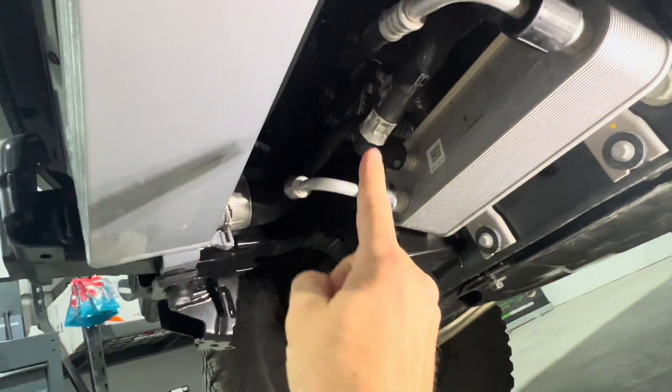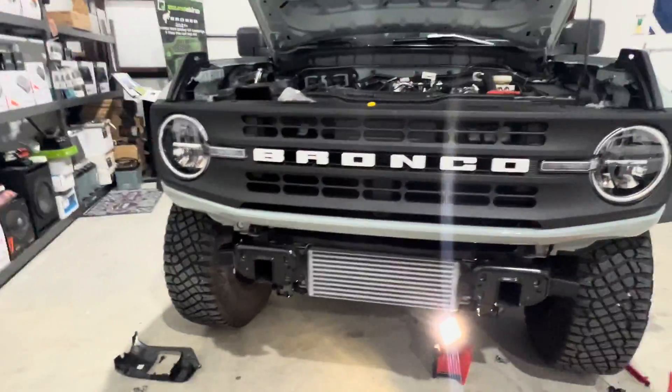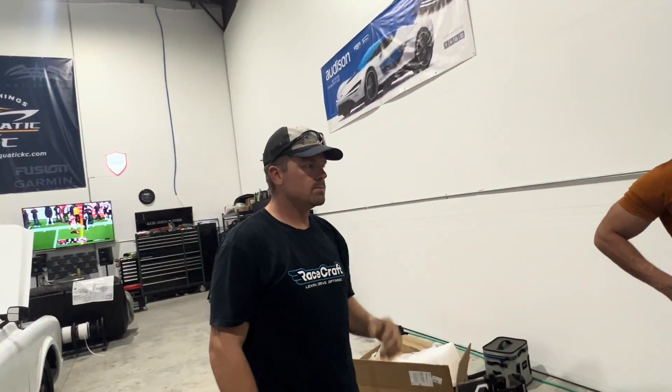We're going to be replacing all this piping with CV Fabrication's hot and cold side piping. Really not too big of a deal. If you had to do this again, you could probably have that whole front end off in 10-15 minutes, don't you think? Yeah, two people, 10 minutes easily.